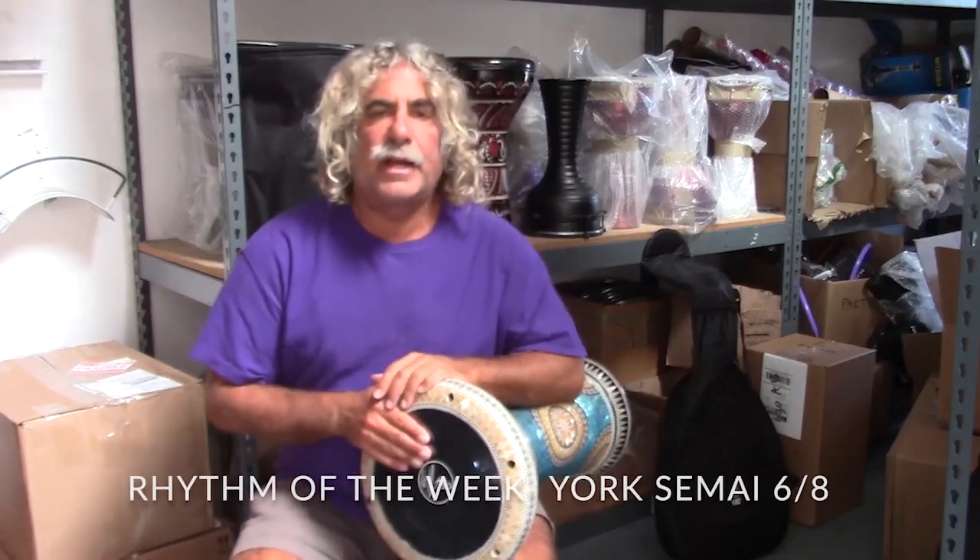Anyway, enough about the drum. Today's rhythm is called York Sumbai, also known as Darug. And it is a 6/8 rhythm. On this rhythm, the sixth beat is silent, so we only play five of the beats.